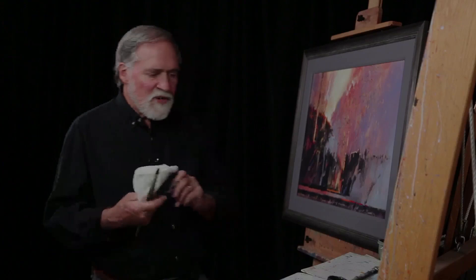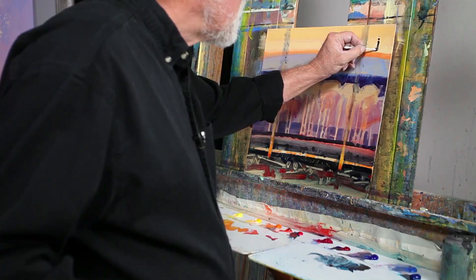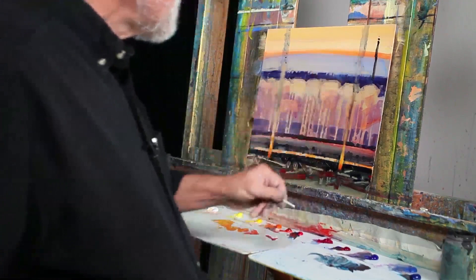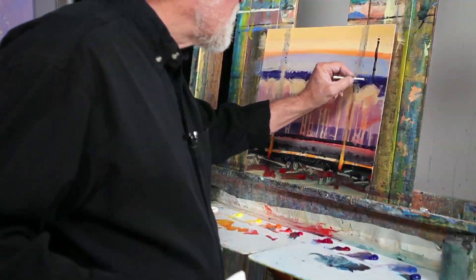I'm going to come in with some q-tips and start to paint these burnt trunks and draw down. With a lot of these burned trunks, they have this look about them — little marks that are a little thicker and thinner. So I found the q-tip or cotton swab is a good way to make that happen.